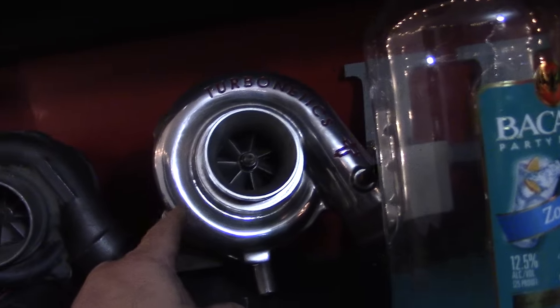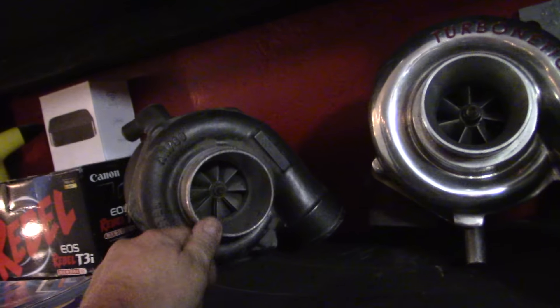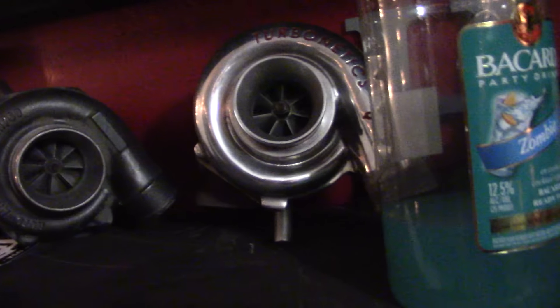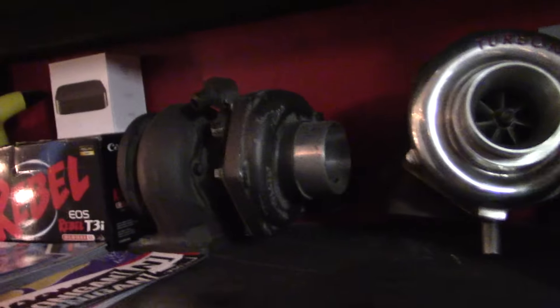We were running this turbo — this is a Turbonetix, it's a T04 with a T3 exhaust housing on it. This one's not a ball bearing, it's just a journal bearing turbo. This is one of my old turbos off one of my bug motors — I know it'll go 11-flat on a Volkswagen, about the same size motor. It'll make around 450–500 horsepower on his car probably. We're going to get this one rebuilt — there's nothing wrong with it, it's a really rugged unit. It's got a little bigger exhaust wheel so it should make more steam further up through the power band.